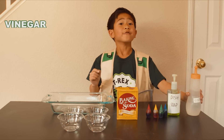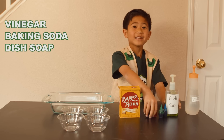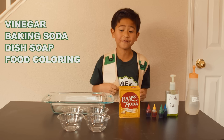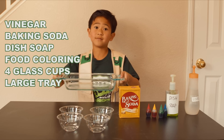Here's what you need: vinegar, baking soda, dish soap, and food coloring. Good thing dinosaurs don't eat any of this stuff! And you'll also need four cups or clear glasses in a tray to hold the eruption.